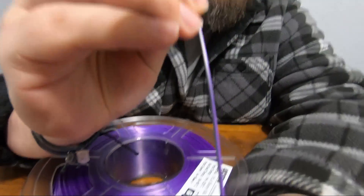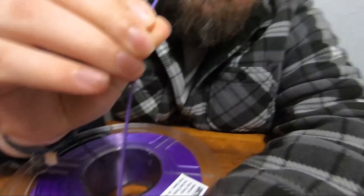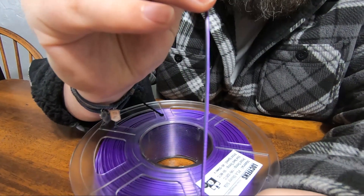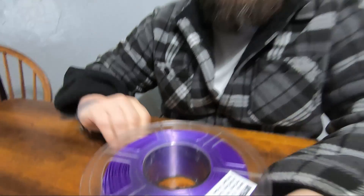We decided we were going to print a castle to put in our son's fish tank. We wanted it to look super cool, so we found some PLA filament that's dual colored. You can see it's half and half split down the middle — this particular one is black and purple. We also got a black and mint green, and we liked the way they looked in the pictures.